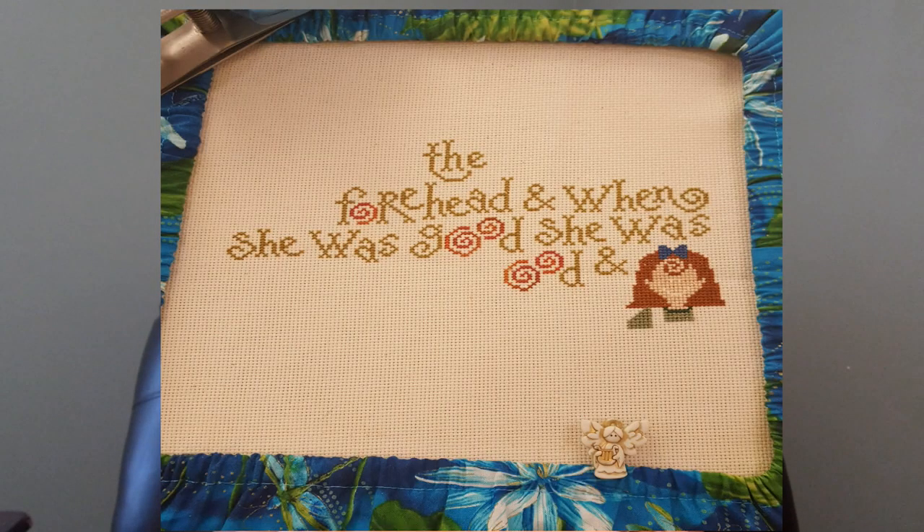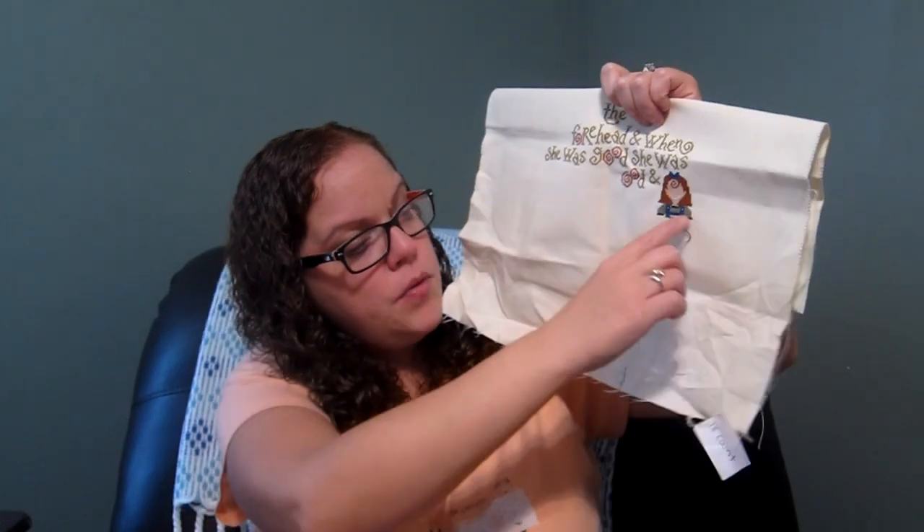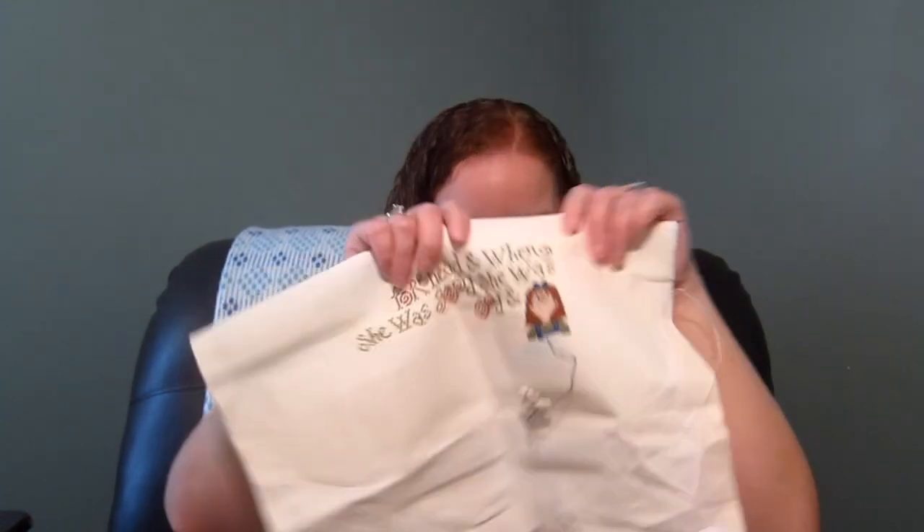My next project was Curly Locks. I'll insert a picture of where I started before the retreat and show where I am now. This is just on a piece of 18 count Aida — plain old Aida. I worked on her and her clothes, had some frogging to do on this one, and then I got to a spot where I didn't know what to do. And hey — it doesn't even have a needle attached this time.